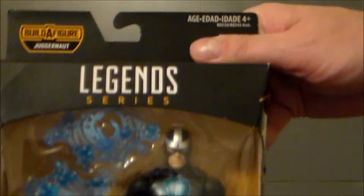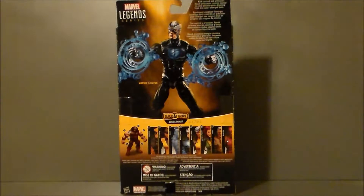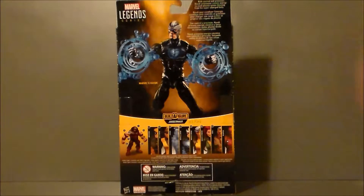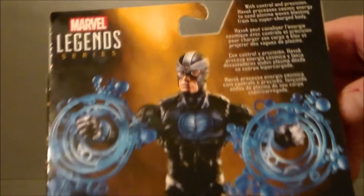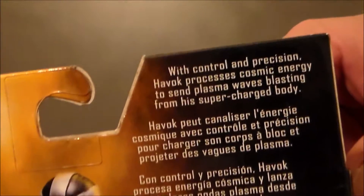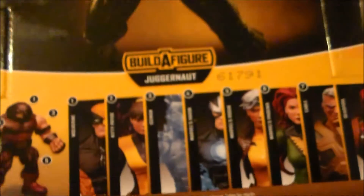Just kind of a close-up. Marvel Legends! There he is! There's his build-a-figure part, and here is the artwork looking pretty cool. Here is the back of the packaging. There he is with his effects. It's got a little write-up. All the other figures you need to build Juggernaut. Just kind of a close-up — there's the artwork, it does look pretty decent. If you want to pause and read that, you are more than welcome to. And again, here are all the other figures that you can build Juggernaut with.